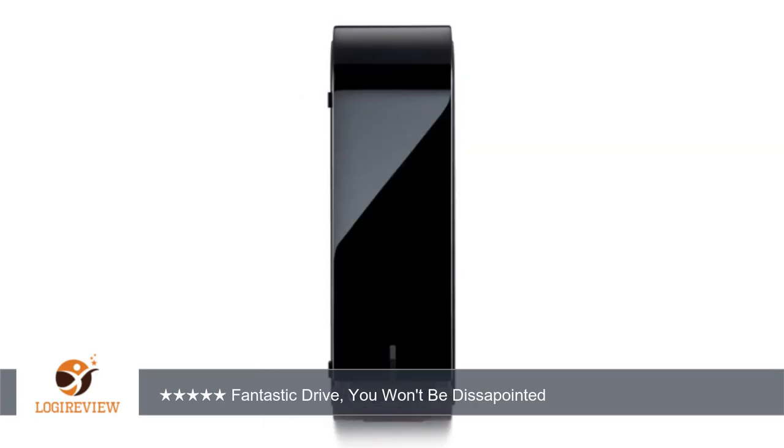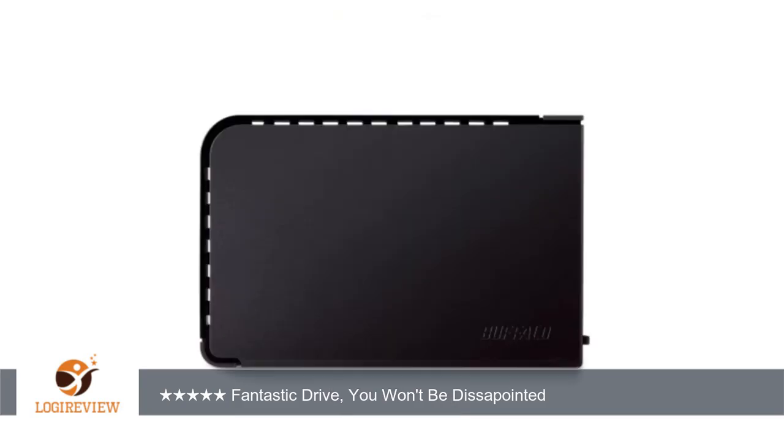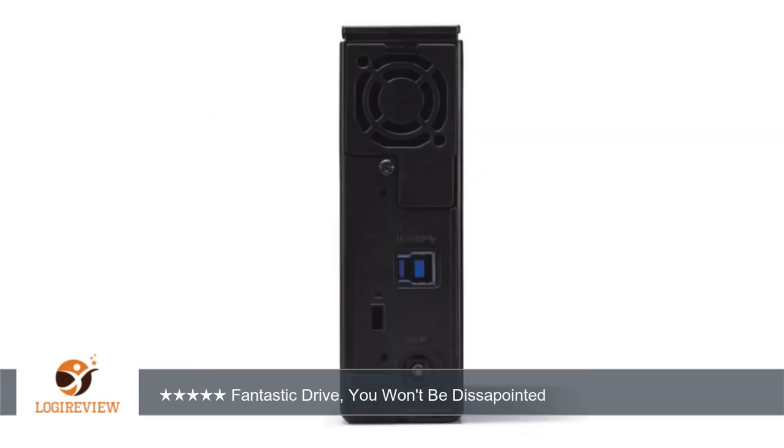A customer wrote: I bought this solely for the purpose of being an external hard drive for my Wii U gaming system. Opened it, plugged it into the Wii U and clicked format on the Wii U settings screen, and it was done in a few seconds. Already downloaded a few games and apps on it, and have had zero issues thus far. Very happy with this purchase.